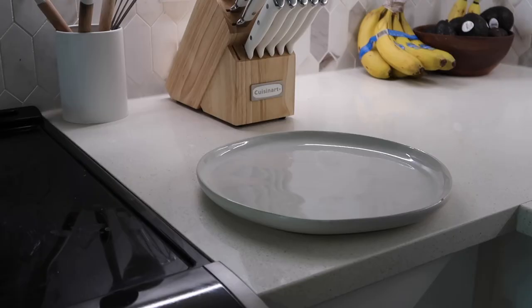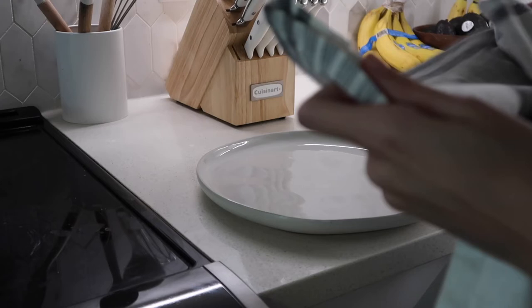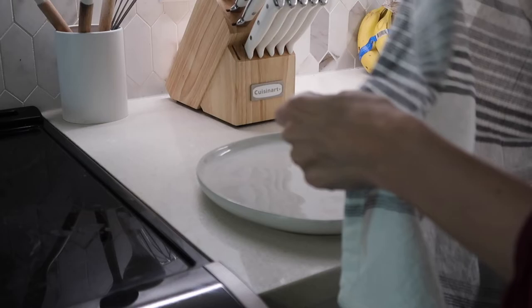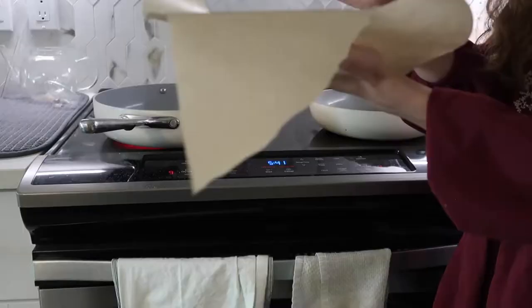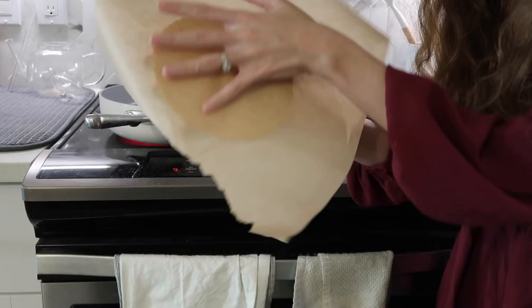Once that's done, one of the most important steps is to grab a plate and a flour or baking towel and set it up on the plate. In order to maintain that soft tortilla consistency, we need to keep the moisture inside the towel once the tortillas are cooked, so we'll be placing them in here as we finish each tortilla.